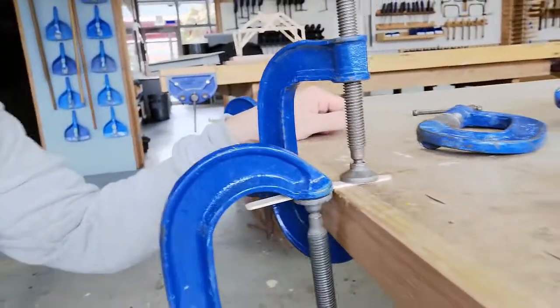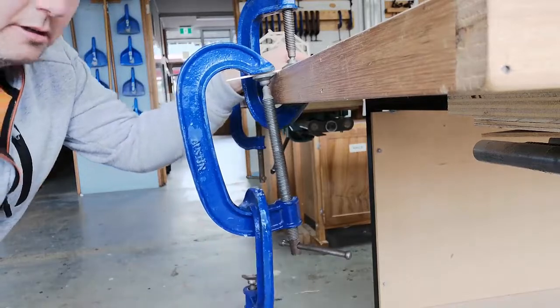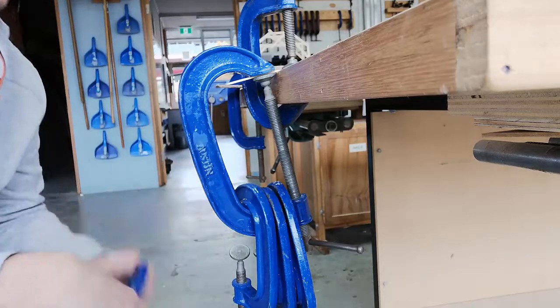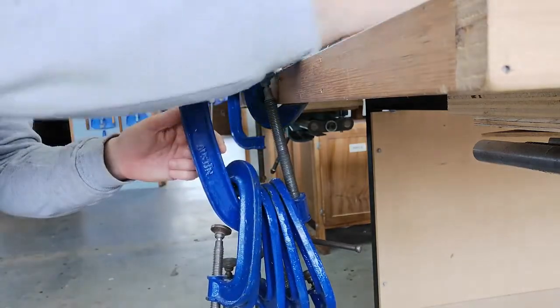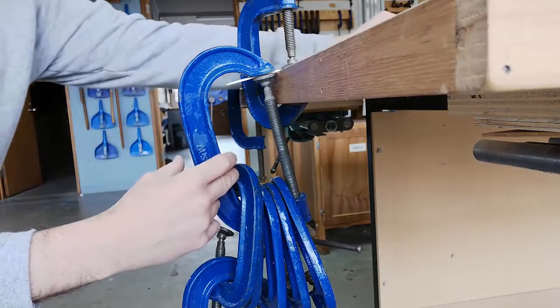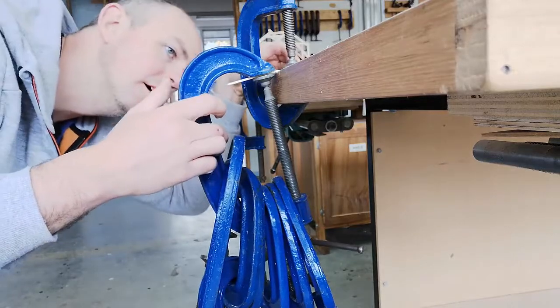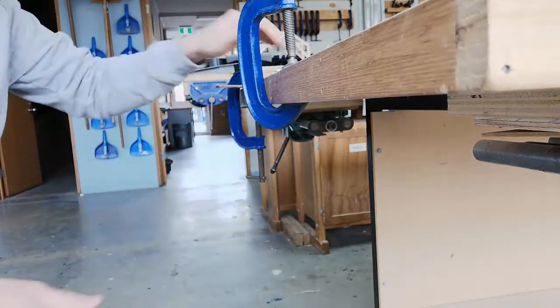At the moment it's got one big clamp on it, and I'm going to add a whole bunch more, just trying to pull that stick off the table to really test it. One, two, three, four, five, six, seven clamps — still going. Eight, nine — and there's what it looks like.